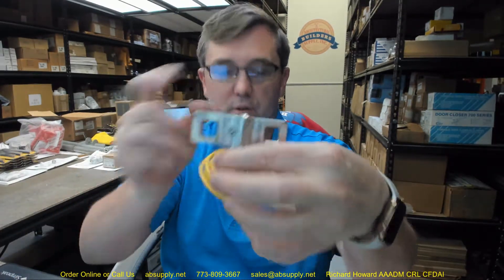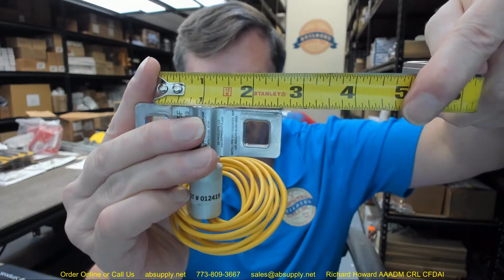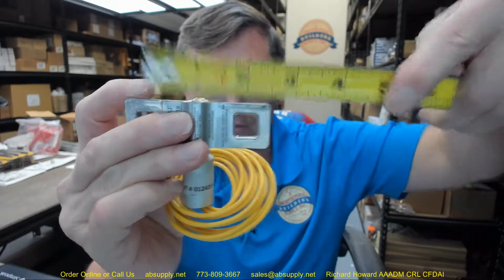So basically the center-to-center dimension would be approximately 2.08 to 2.1 inches. Since each half is about a half inch wide, we add half an inch to the 1.58 gap measurement, giving us right around 2.1 inches center to center.